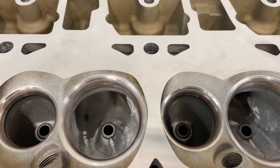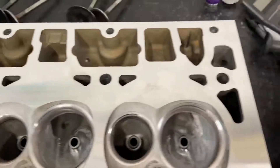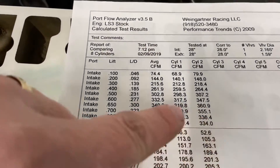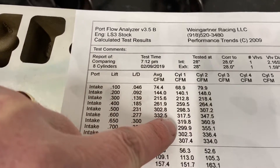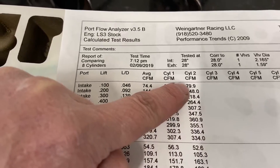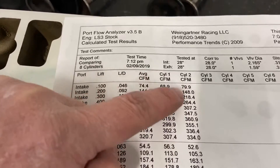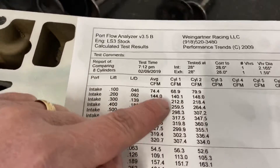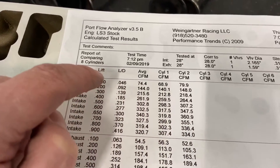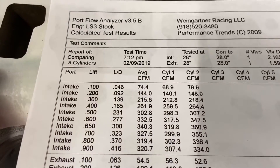The only thing changed on the exhaust was the valve job. So what did it do — did it change anything? Here are the flow numbers. This first column is stock, and this is afterwards. Ignore that number at 0.100 lift — I tried pulling the valve open and just didn't hold it closed, so that one number is false, but the rest are right on. This is stock and that's ported, and the only thing I did was what I showed you. This is the intake side — as you can tell, it gained quite a bit.